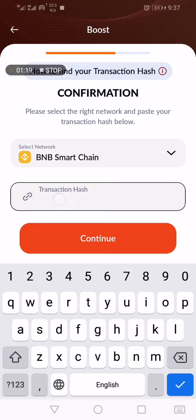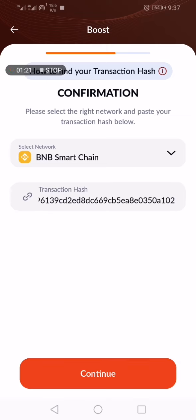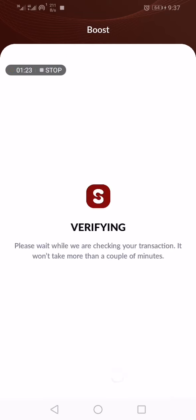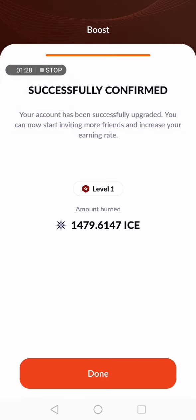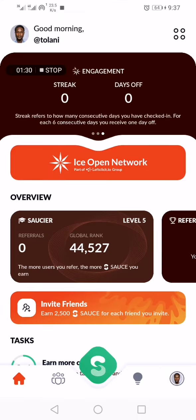Then paste the transaction hash and click Continue to verify. It will say 'Successfully confirmed.' Once done, click Done.